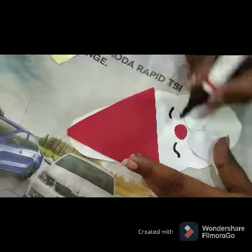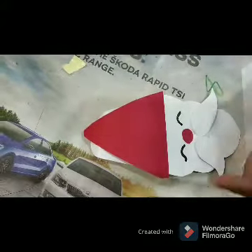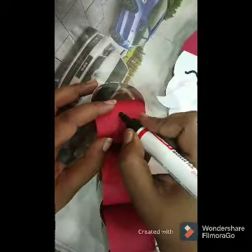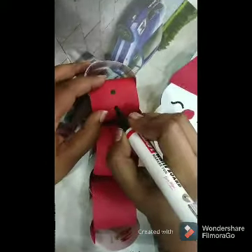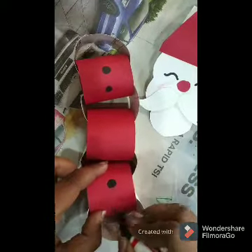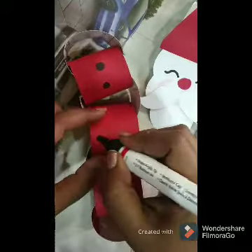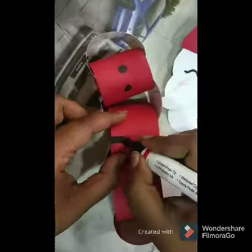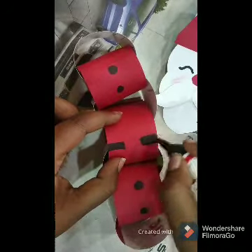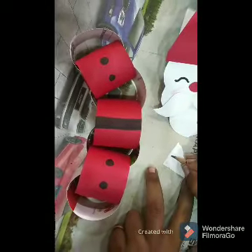Before this, draw the eyes shape like this. And for the cheeks, use a pink shade crayon. I am drawing two dots here. For this, I am using a black marker. For the belt — I am using white chart paper and cutting like this.